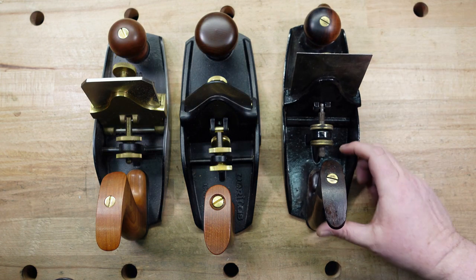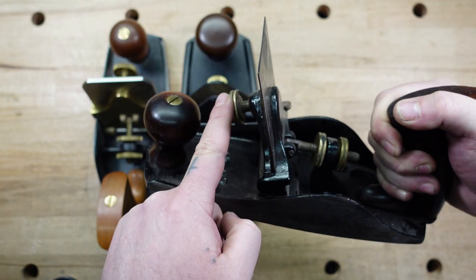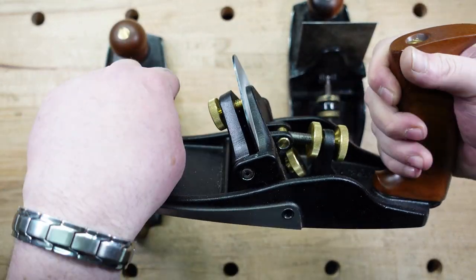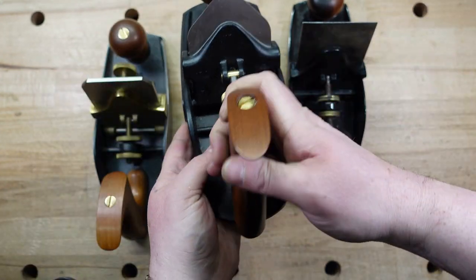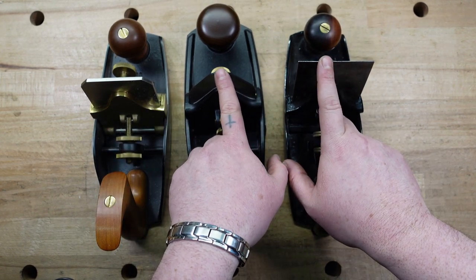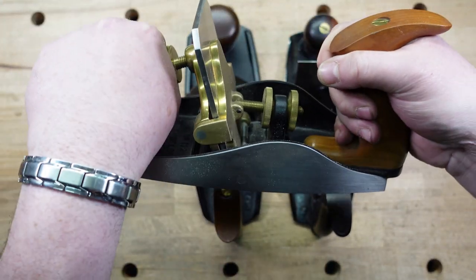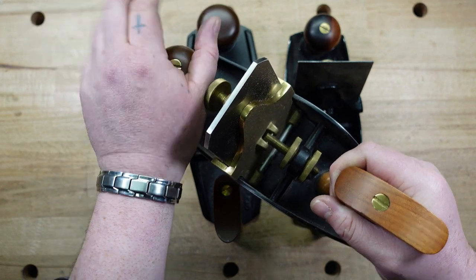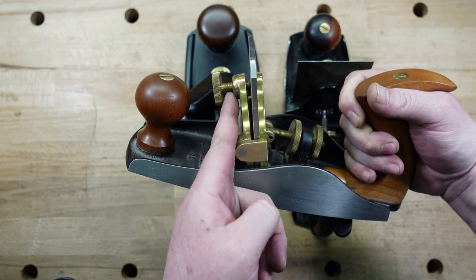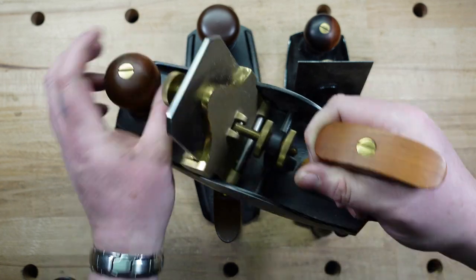The next thing I want to point out is where these knobs are. Holding the Stanley, you've got space — but if you angle it farther, this might start hitting you. On the Veritas, I have this pretty far forward, but you have lots of space to where you're not hitting that thumb screw. For the Lie-Nielsen, you're right up against it, so holding it in use you have to move your hand away from where that thumb screw is going to be. This screw is just too long — they could have definitely shortened it. You can take a file to it if you want, but it gets in the way.